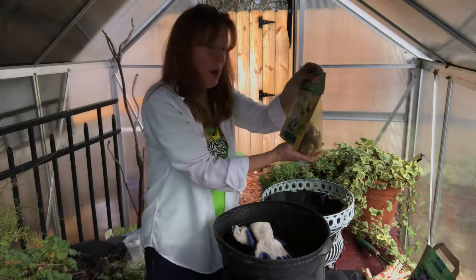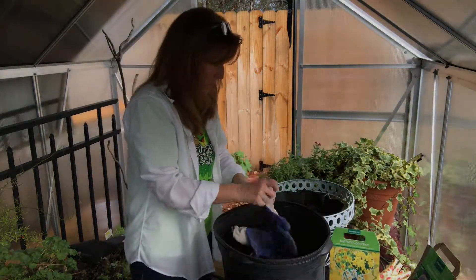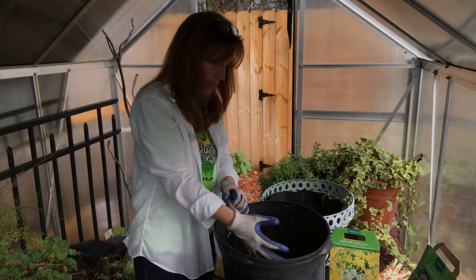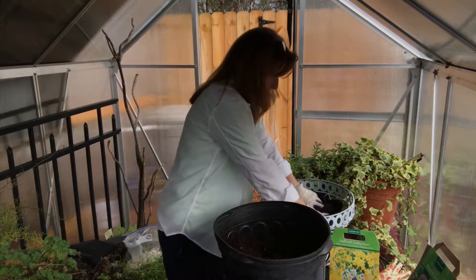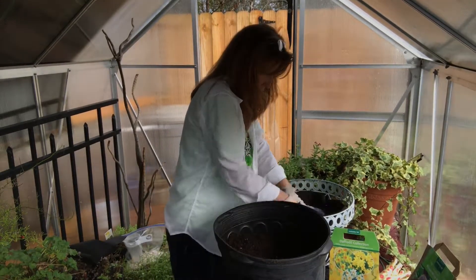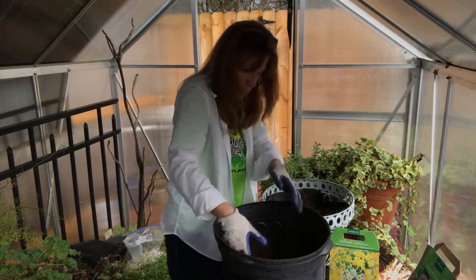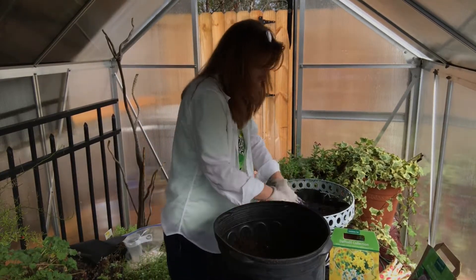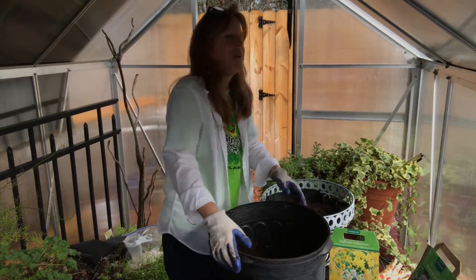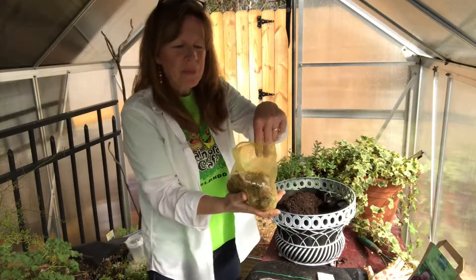I'm planting a collection of daffodils — I'll be excited to see how they show up. I'm gonna keep filling up my container here, making sure that I have plenty of room for my bulb and leaving enough room so that when I water, the water is not gonna spill all over my location.